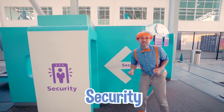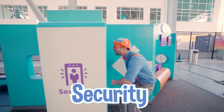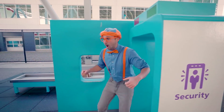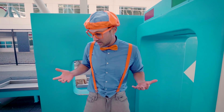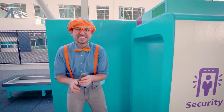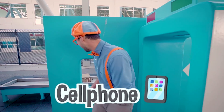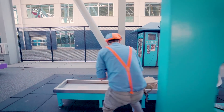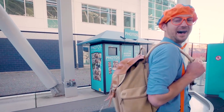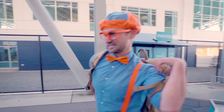We have to go through security! Oh, did you hear that? That means I must have something I shouldn't have on me! I know what it is - it's just my cell phone! All right, I'll put that there. Here we go! Perfect, let's go!